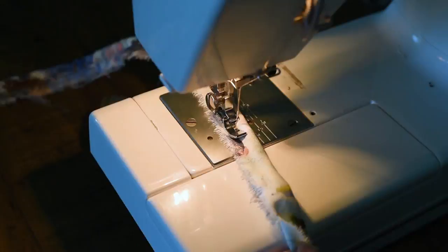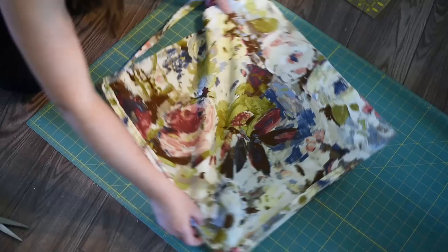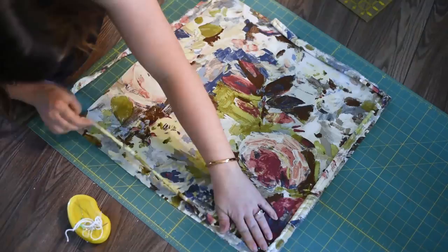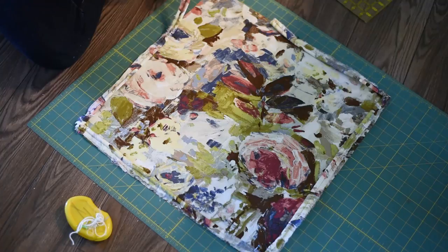Next, you're going to take your largest piece of fabric — I'm making a 20 inch pillow cover so I have this 20 by 20 inch piece of fabric — and you're going to pin the piping all along the perimeter just like this, with the salvage edge to the outside. Just pin it all along the perimeter, and I like to cut little slits on the corners of my piping just on the salvage so that they turn around the corners nicely. The more pins the better for this step because it's a little tricky to sew the piping on.